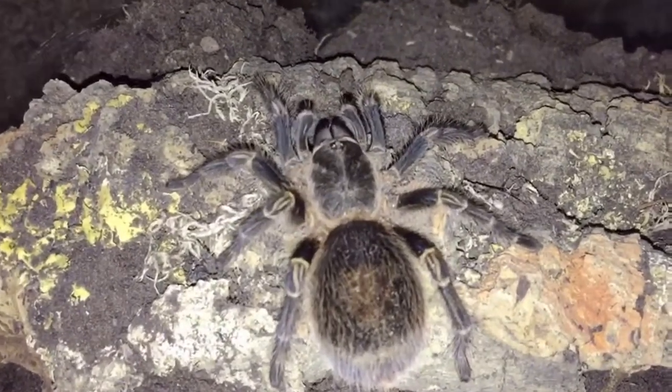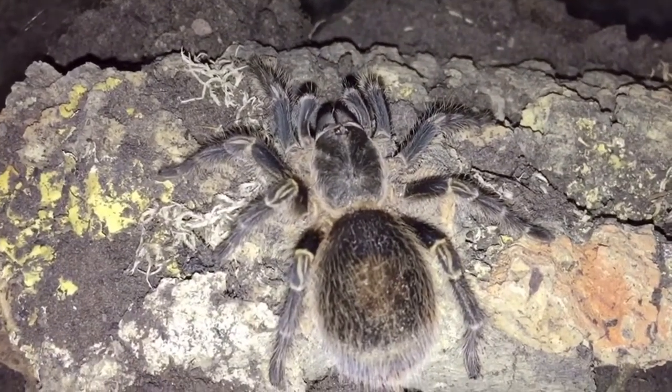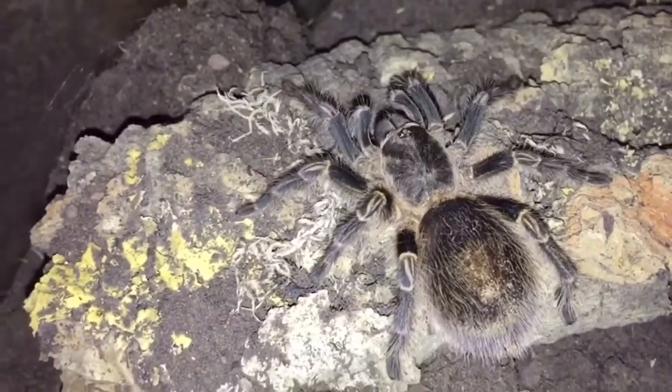Howdy folks! In this video we're going to be talking about the Grammostola pulchripes, also known as the Chaco Gold Knee or Chaco Stripe Knee.